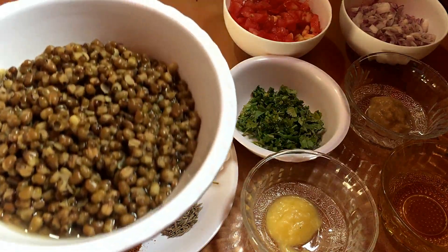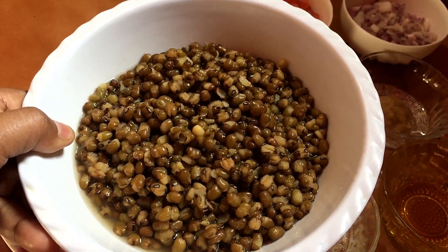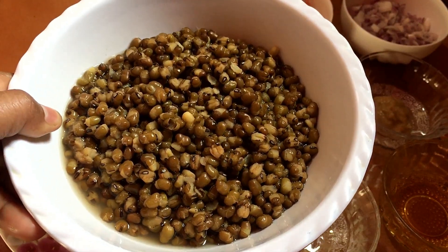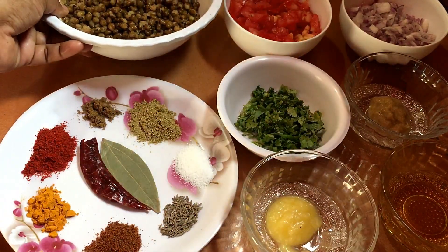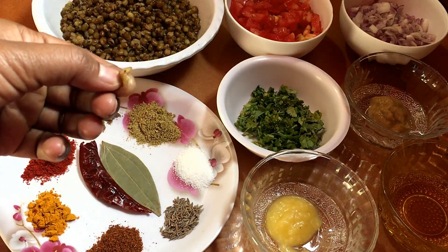I am going to make this one for 3-4 servings. You can see that it has boiled well.